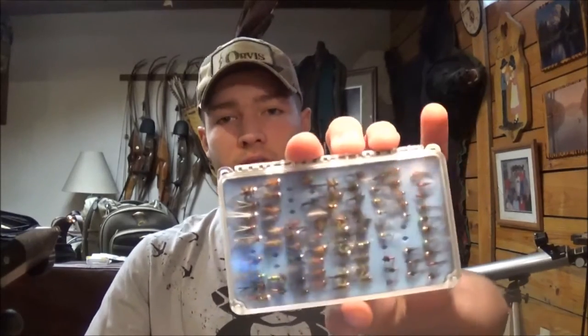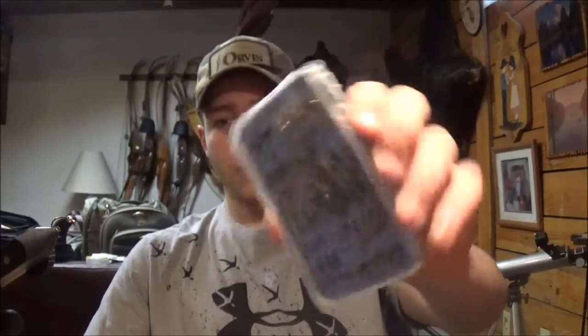I'm making this video to help out and raise a little bit of awareness to a really cool event that Tacky Fly Fishing is doing. If you're unfamiliar with Tacky Fly Fishing, they're the maker of the Tacky Fly Box — a really popular product on the market right now.